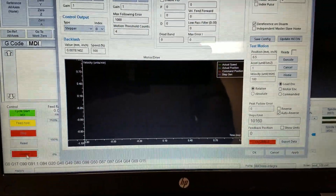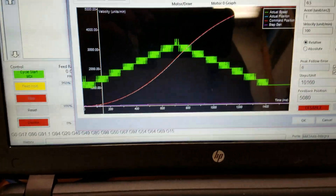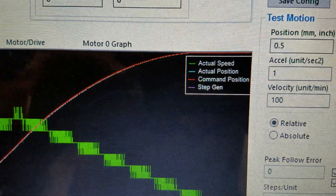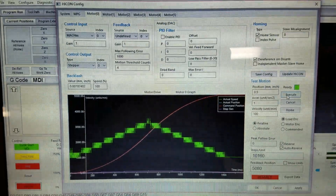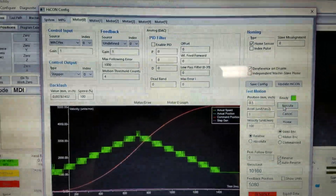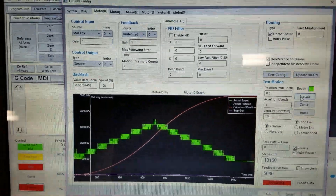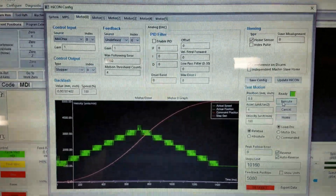It even has a test function built right into it, so you can test your motors right from within the plugin. It gives you some charts and graphs — pretty cool stuff. The impression I get as I'm playing with this is that the people at Vital Systems are catering towards the industrial market — professional retrofitters or machine tool builders. Their hardware and plugins are on par with what you would expect. I'm not saying the other guys don't make really good stuff too, but maybe they go after the hobby market a little more. The HiCon and Vital Systems guys are going more after the professional industrial market, which is probably why I'd never even heard of them until recently when Jared told me about them.